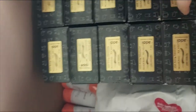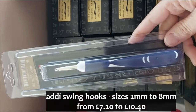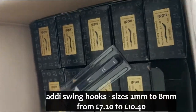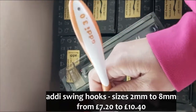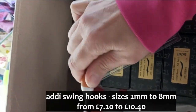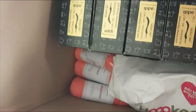These will be going up on the website later today — these are Addy Swing hooks. Let me open one up so you can see. I use Addy Swing hooks regularly — these are ergonomic handles, really nice to use. Now if you're a pen holder when you crochet, it may feel top heavy on this end. I'm not a pen holder, I'm a knife holder — I crochet like this — and for me these handles are brilliant because it means my knuckles aren't locking up when I'm working.